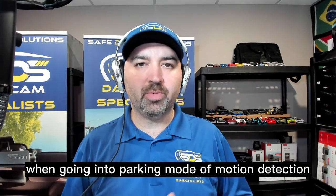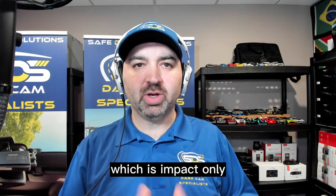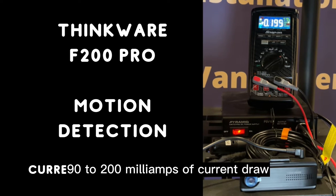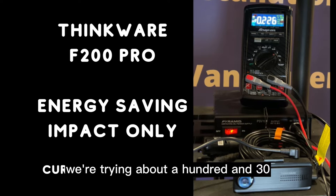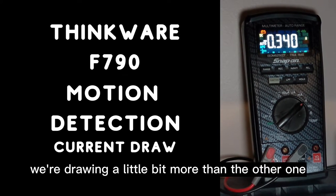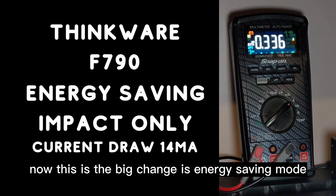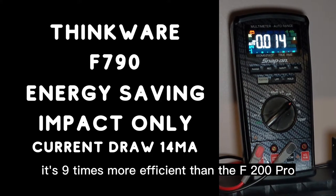Now we're going to test the current draw when going into parking mode — motion detection and energy saving mode, which is impact only. Starting with the Thinkware F200 Pro, when we go into motion detection, it is drawing about 190 to 200 milliamps. In energy saving mode, which is impact only, we're drawing about 130 milliamps. When we go to the Thinkware F790, we're drawing a little bit more in motion detection — 220 to 230 milliamps. But the big change is energy saving mode, which is impact only: 14 milliamps. That's nine times more efficient than the F200 Pro.